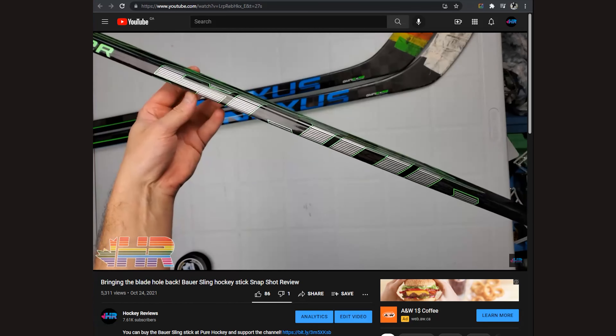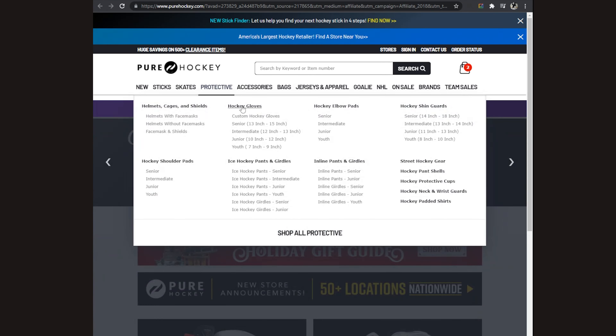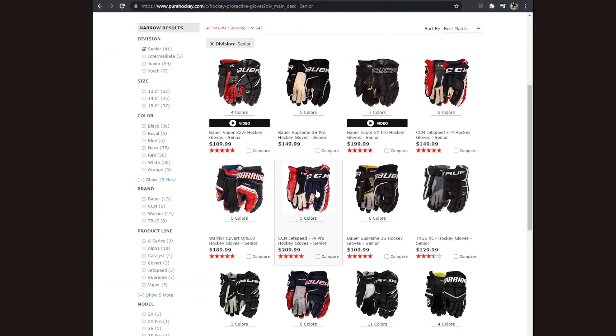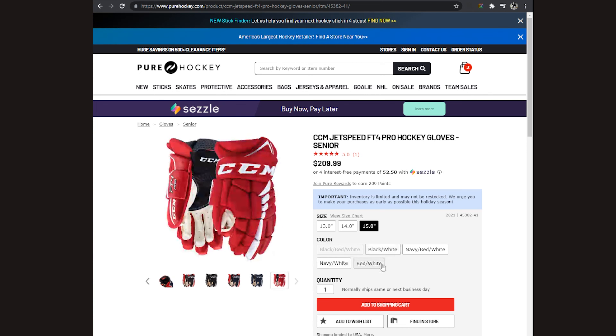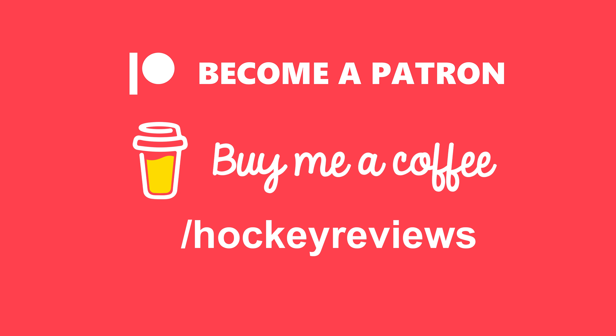Before we jump into shooting, if you want to help support the channel so I can keep doing more reviews, please check out the link in the description to Pure Hockey if you're in the United States. Clicking that link and making a purchase gives me a kickback. Otherwise check out Patreon and buy me a coffee — everything through those links comes back into the channel so I can keep buying more gear and doing real reviews.